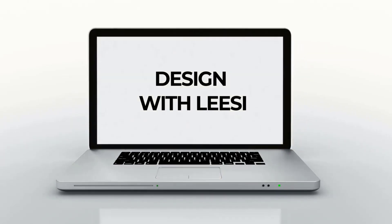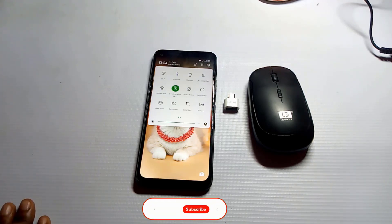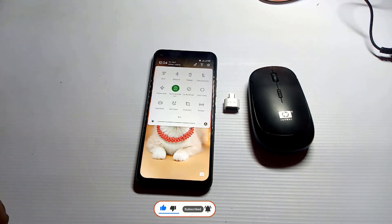Welcome again guys, this is Design Releasing. In today's video we are going to look at how we can connect a mouse to our phone, because this will really be helpful for most of you using your phone for your designs. If you have a friend, you can share this video with them, and comment down below if this video was helpful to you.